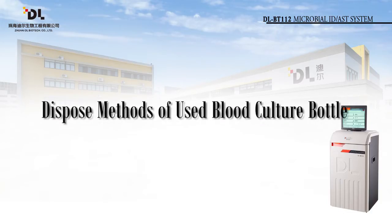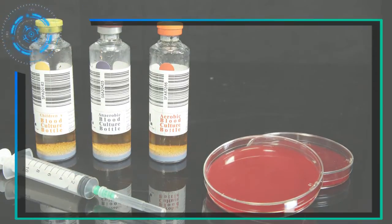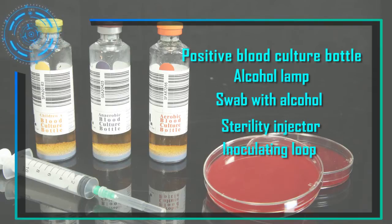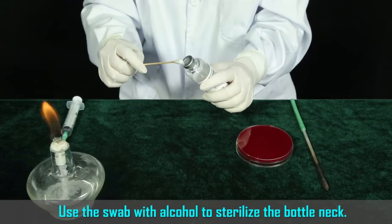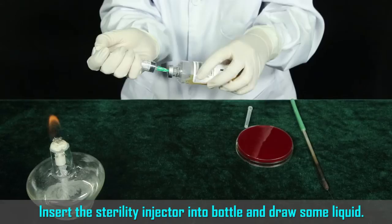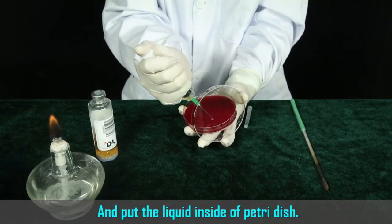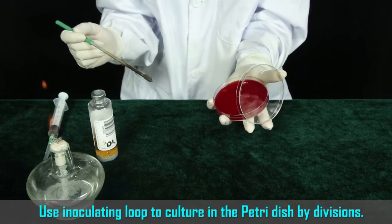Section 4: Dispose methods for used blood culture bottles. Positive bottle disposal method — equipment preparation includes: positive blood culture bottle, alcohol lamp, swab with alcohol, sterility injector, inoculating loop, and petri dish. Use the swab with alcohol to sterilize the bottle neck. Insert the sterility injector into the bottle and draw some liquid, then place the liquid inside the petri dish. Use an inoculating loop to culture in the petri dish by divisions.